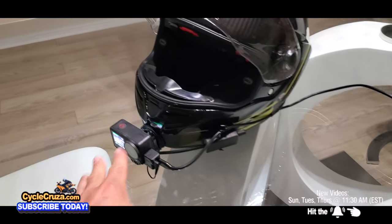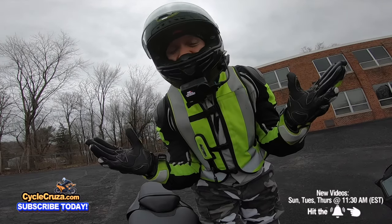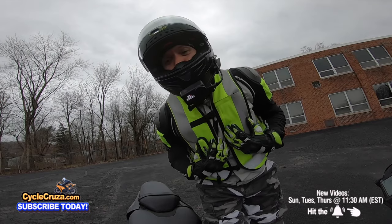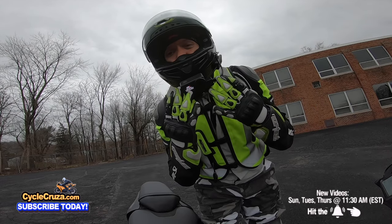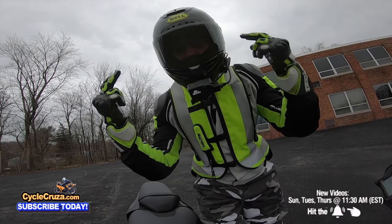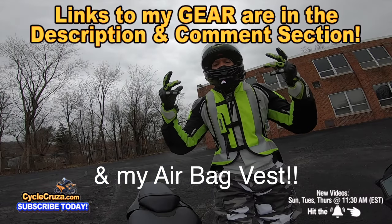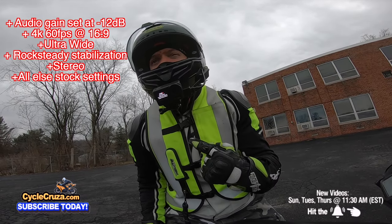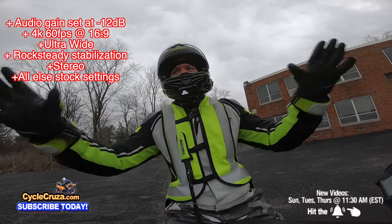I want to be clear — I'm not sponsored by DJI at all, they did not send this camera to me, I paid full price. So this is an unbiased review; if it's junk I'll tell you. I have links to the camera and all accessories in the description, along with my gear like my carbon fiber helmet with automatic tint shield, gauntlet gloves, and winter jacket. Camera settings: gain dropped to minus 12, 4K 60fps, Rock Steady (not Rock Steady Plus), and ultra wide field of view.